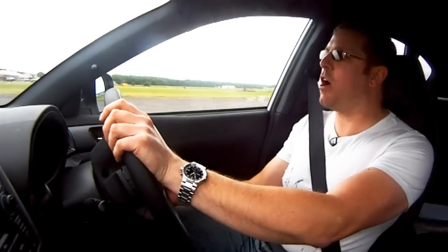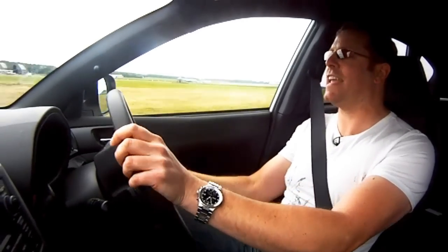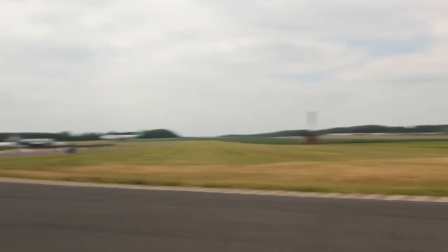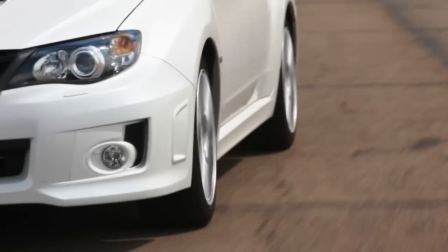Out on track, the WRX really reveals those decades of rallying heritage. It is a fantastic all-round car. As you can see, the car turns in beautifully — quick on the power, no drama, no sliding, no fuss. The only comment you could make is that they've had to engineer this car as a compromise between ride and handling. It's a car that has to bimble to the shops and be happy on track.